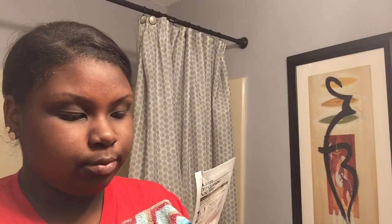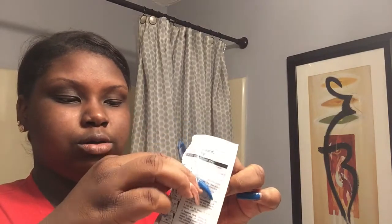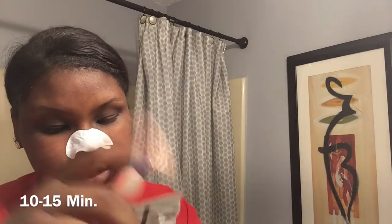Avoid any pimples around the nose because it's going to hurt. You damp your nose and the area where you're putting it, then take the strip out of the package and place it on there so it can stick — it won't stick on dry skin. Leave it on for about 10 to 15 minutes.